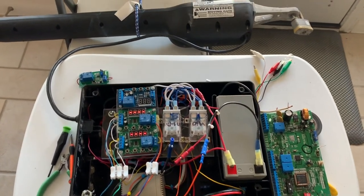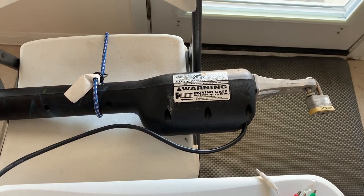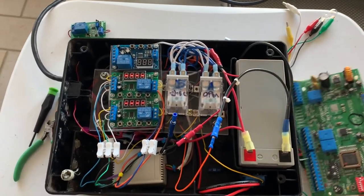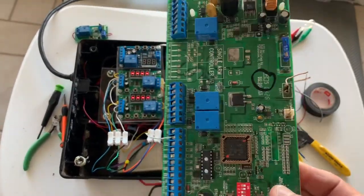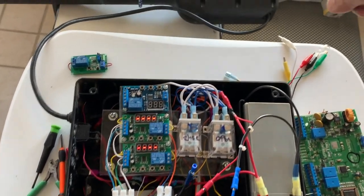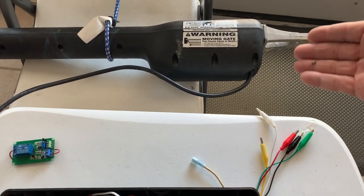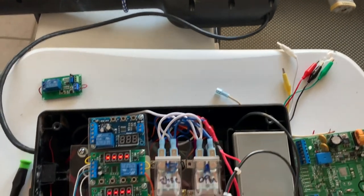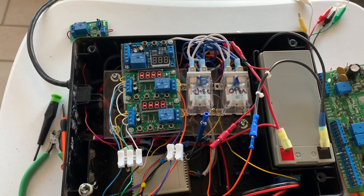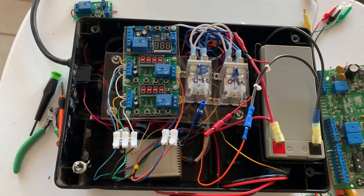This video covers the Mighty Mule gate opener 500 series, which also applies to the 250 and 352 models. I've had many problems with the motherboard circuitry and changed them multiple times - the cost is a little over $150. There's also an optical sensor inside the arm counting the number of revolutions, which is over $25. So I redesigned the circuitry to make it more robust and cheaper to repair.